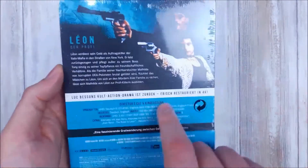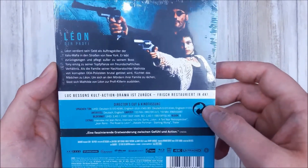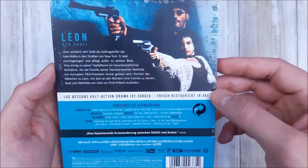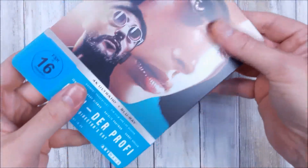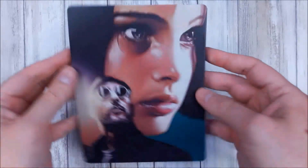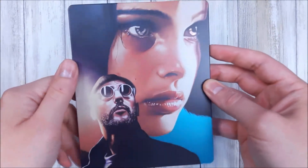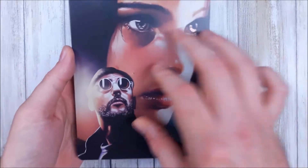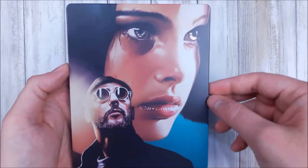On the back, not so much — now with the extras shot, of course, of Leon and Matilda. So let's crack the sucker open. Here we go — slip out the sleeve, we don't need that. And here we got it: beautiful, simply beautiful. Love the styling.